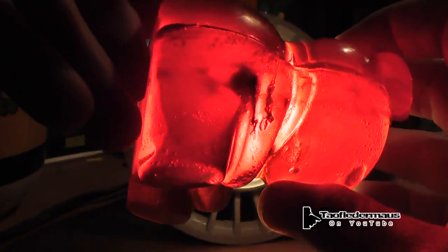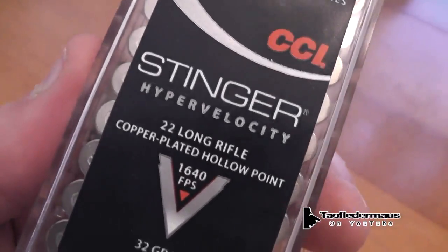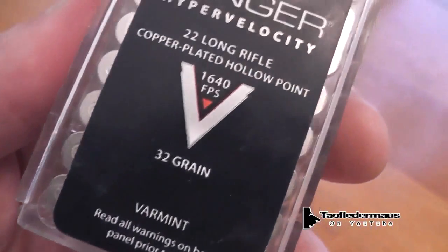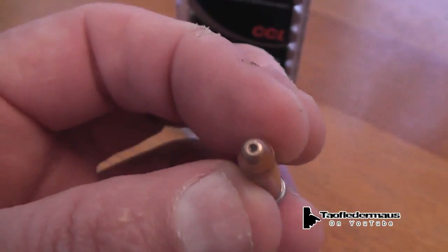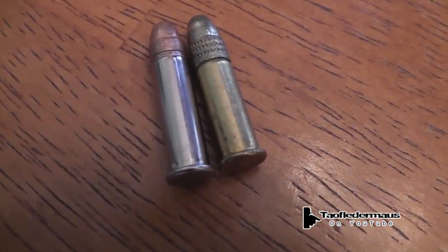So we're going to up the ante here and shoot it with something a little better. No, we're not going to shoot it with a .50 BMG, but we're just going up one level here: CCI Stinger, rated velocity of 1640 feet per second with a 32 grain hollow point bullet. This round is certainly going to do a lot more damage to the gummy bear than just a standard .22 round.